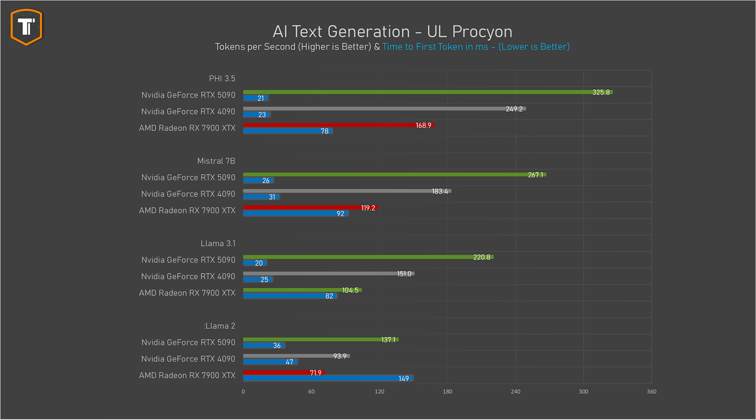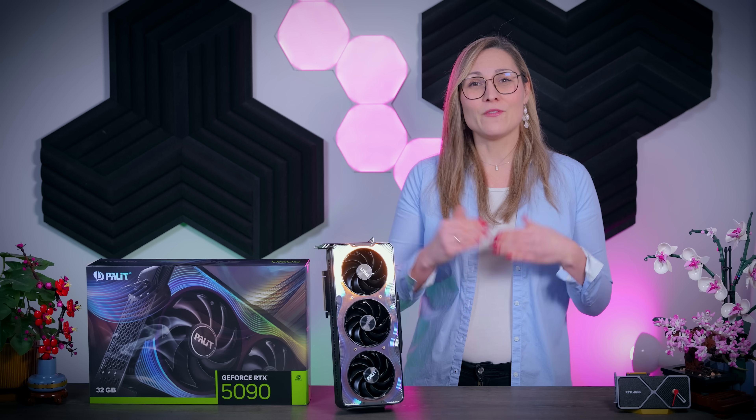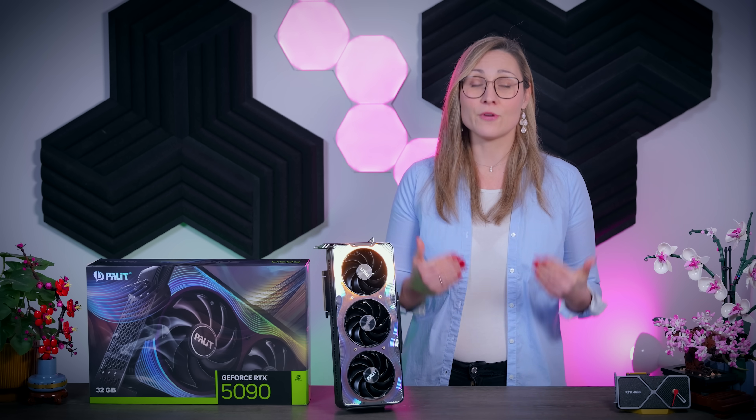That said, this is also a very power-hungry GPU, using up to 575 watts, and some versions may use even more than that. So if you go for a 5090, make sure you have a decent quality power supply of 1000 watts or more — or 1200 watts or more if you're planning to pair it with a really high-powered CPU as well.